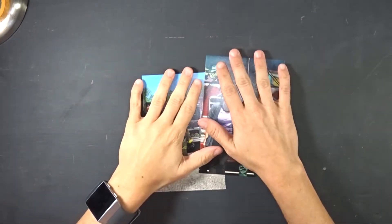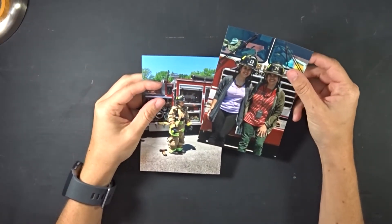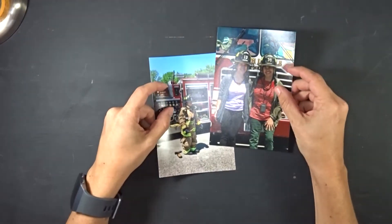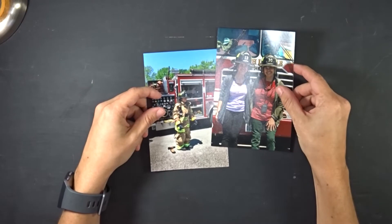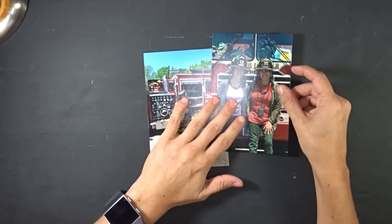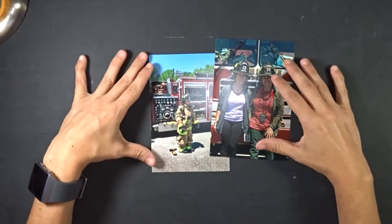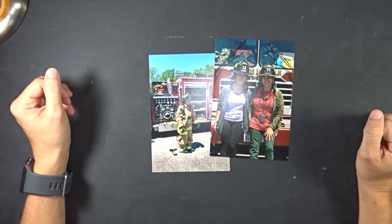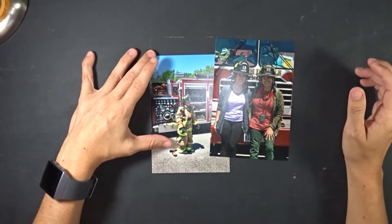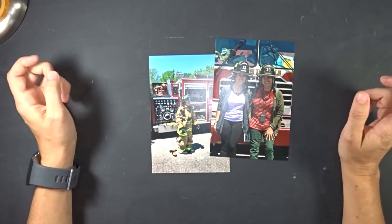Hi everyone, it's Crystal again. I'm going to make a 12x12 scrapbook layout for you today using these two photos of when I got the fire truck to come and visit the school I work at. My idea is to kind of stagger the photos onto the layout.